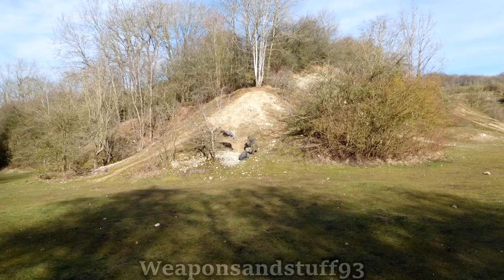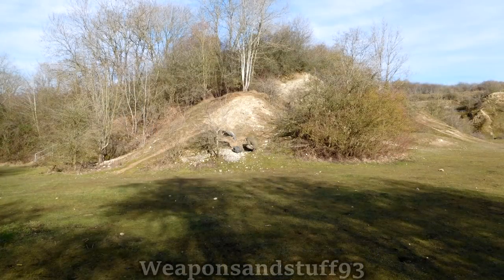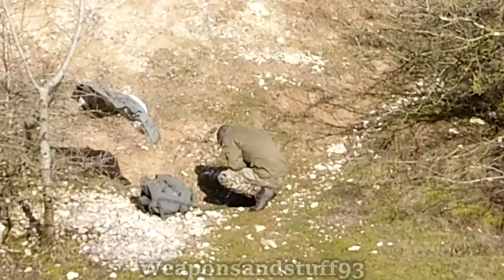In these two pictures, I'm just knelt down — one with the Flektarn on and one with the Strictarn on. In both of these it actually works fairly well because my shape is less obvious. However, the Flektarn works better simply because the disruptive pattern means there's not a brown blob in one area where I've got a plain-coloured shirt on.